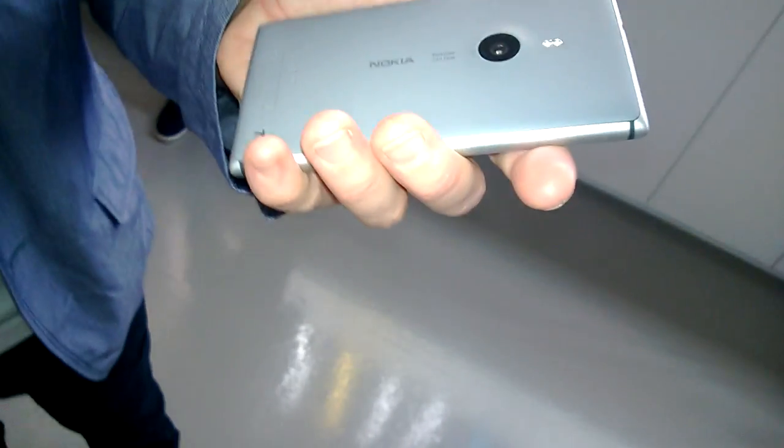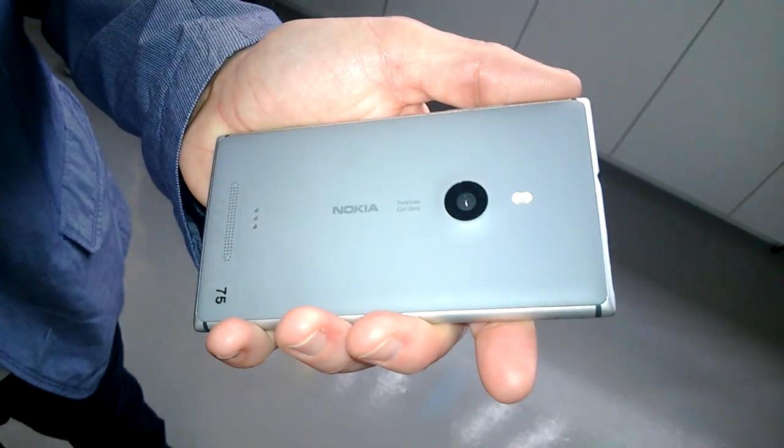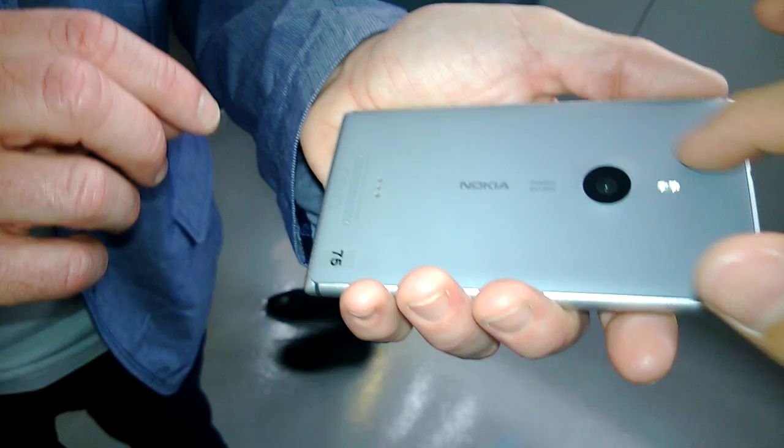We've introduced a sixth lens into the camera, so now we have six lenses within Carl Zeiss optics, with a gorilla glass lens to protect it and a dual LED flash on there.